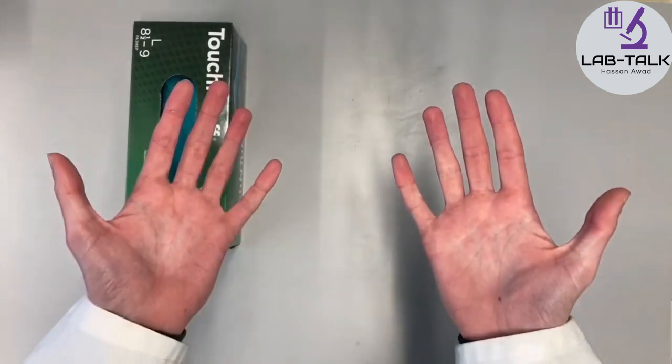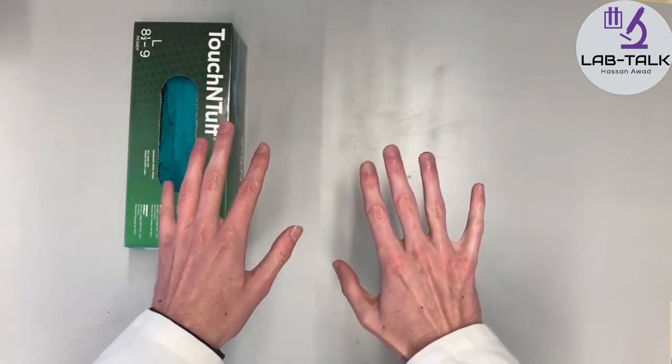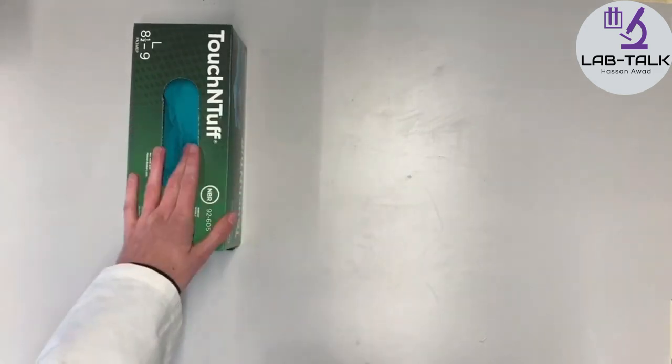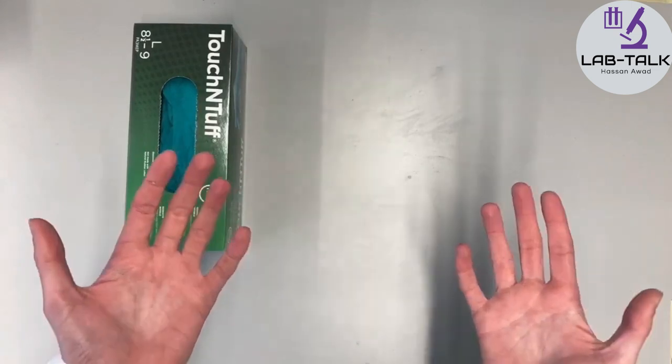These gloves are there to protect your hands. You have two hands — most people at least — and they are very expensive to repair or to replace. These gloves are very cheap to replace. So, we use gloves to protect our hands against any chemicals in the lab.